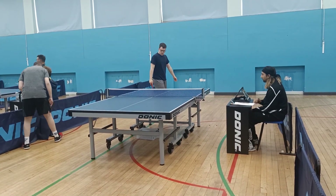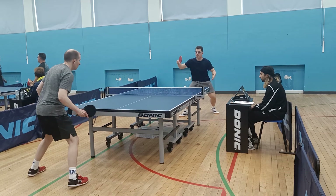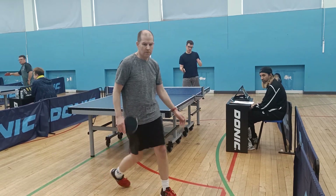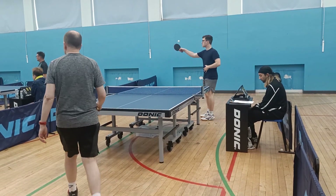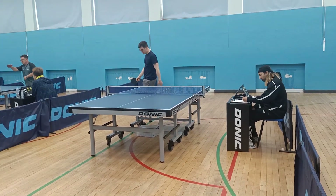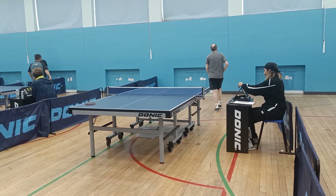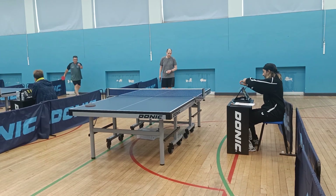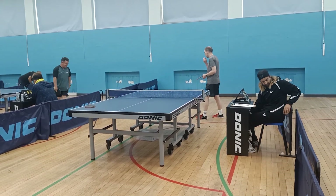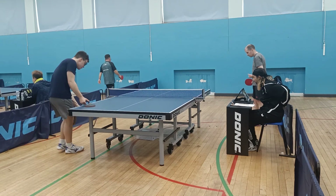He flicks that serve quite well — my backspin serves don't actually have that much spin on them, not as much as I'd like, so they're quite easy to flick. Too much arm on that lift I think; I can keep the shots shorter and rely more on rotation. The bat angle was too open for that shot — that open angle would have been fine against backspin but it was topspin, so I can lower the bat angle. That's the second game to him. It's just the inconsistency that's getting the better of me.